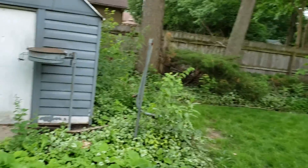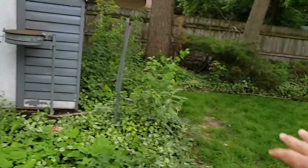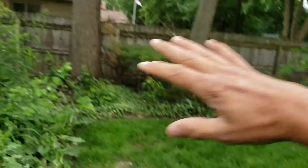She wants to match the house with that almond color. I'll take a picture of it. And the rest of this is all being cleared out.